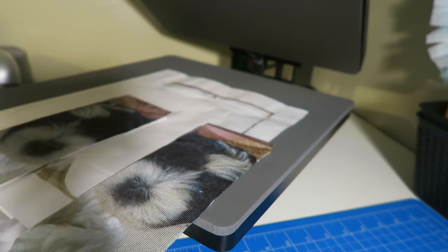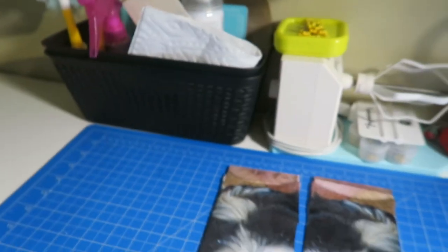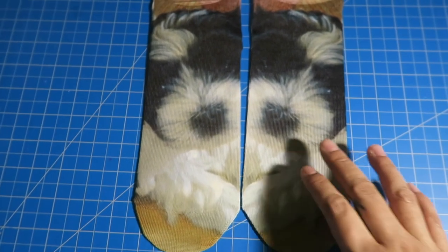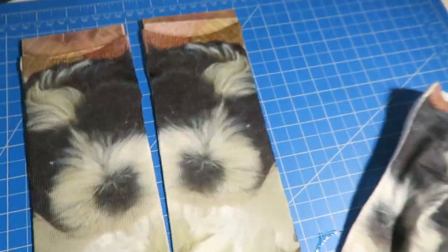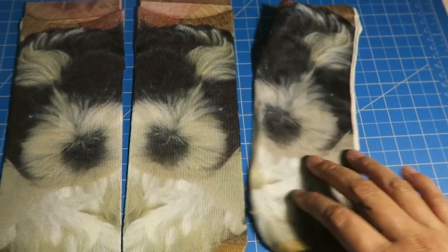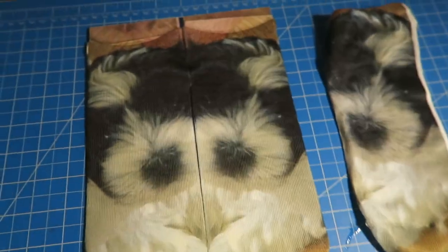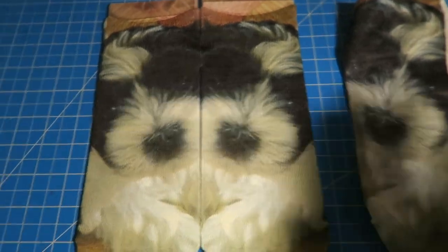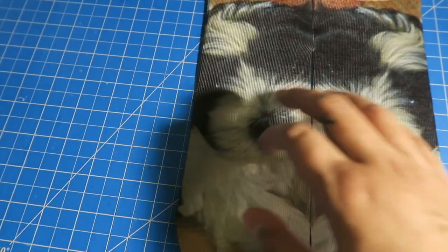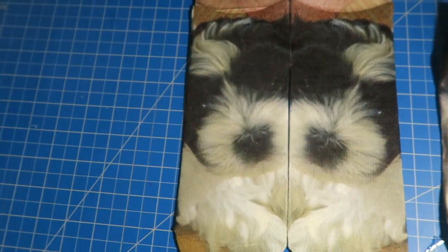Here they are — I think that came out so much better than the first pair. My son already tried them on. You can see there's no white on the sides like the first attempt. Some people do the image on 8.5 by 11 and work it out that way, but I like doing it this custom way because I want more of the image on the sock and not the background.